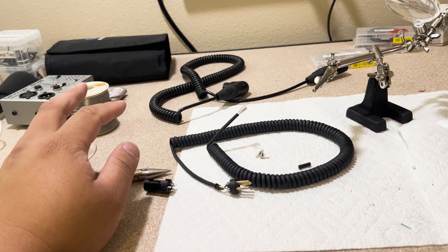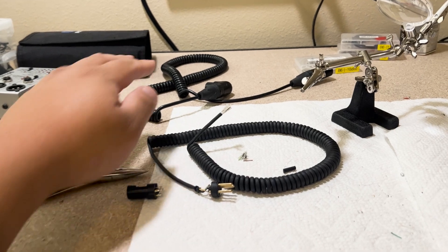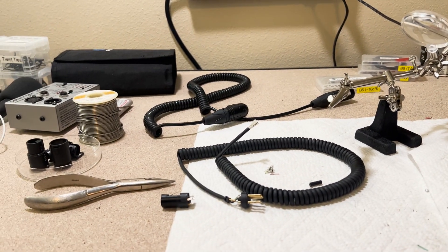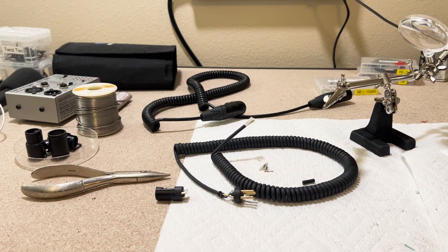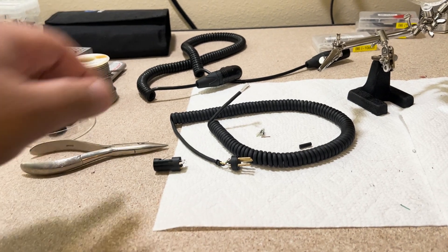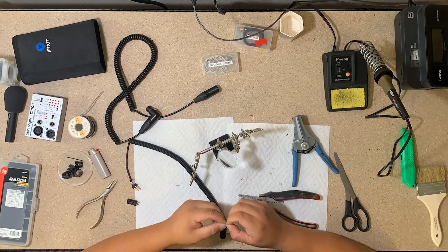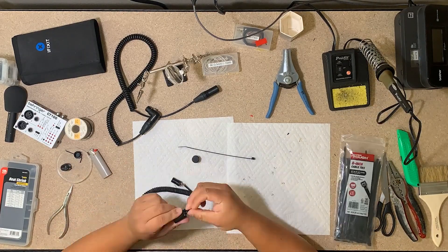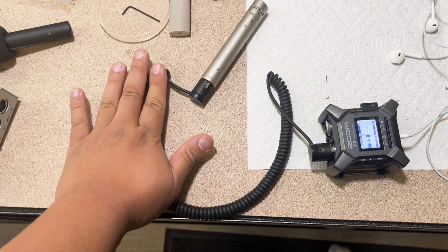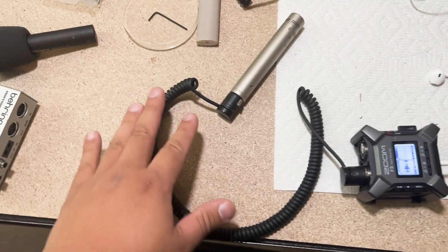I'd rather have three coiled XLRs than just one. The sound mixer's coiled cable broke last time — literally the solder point on pin 3 broke — so I bought a new one out of necessity. I'd rather have both coiled and non-coiled cables because it's just more convenient. This has been a few-day project since I keep setting it aside; soldering is a lot of work for me so I come in and out whenever I need to.